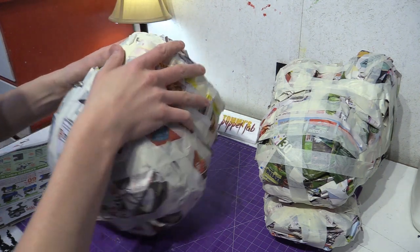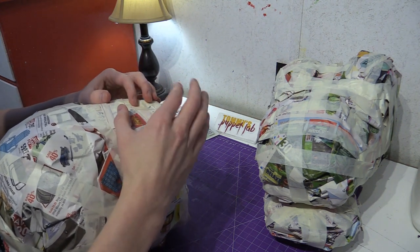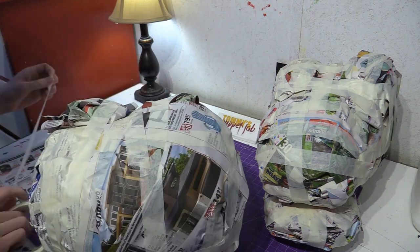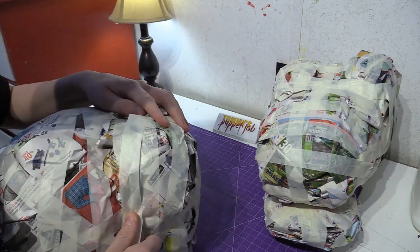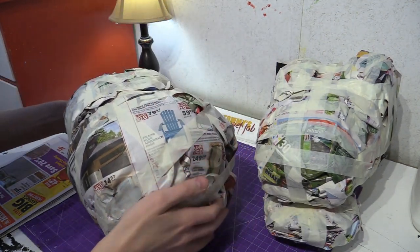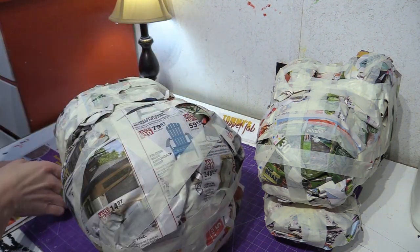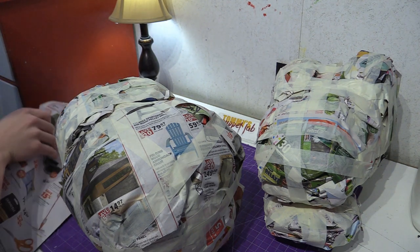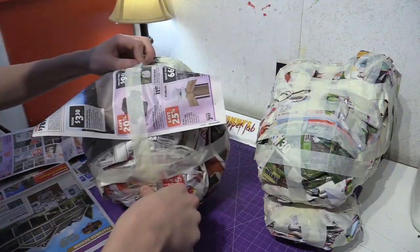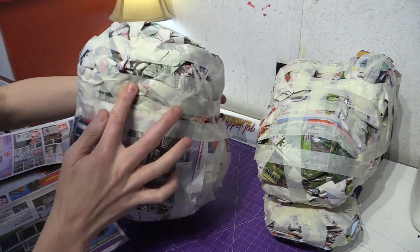Now we actually need to add a newspaper ball on the top and on both sides — a flat newspaper ball. Now Agamon's got a bit of a belly, which he kind of does already actually. Just make sure he has a bit of a belly. So this is what you should have: a bit of a belly and a chest.